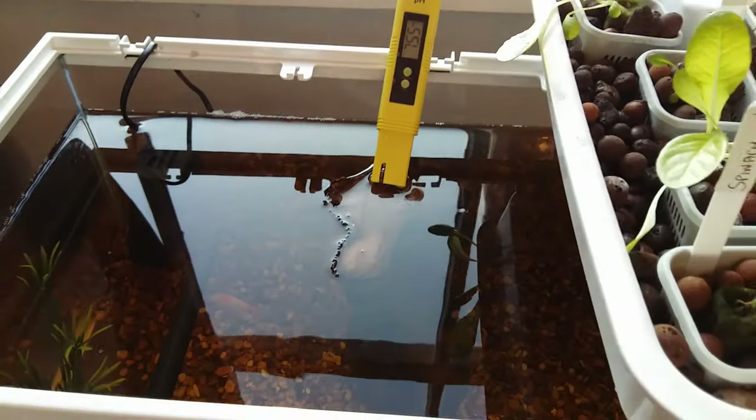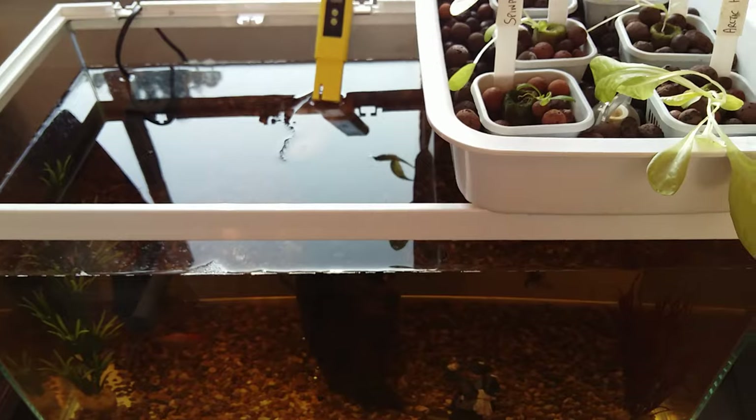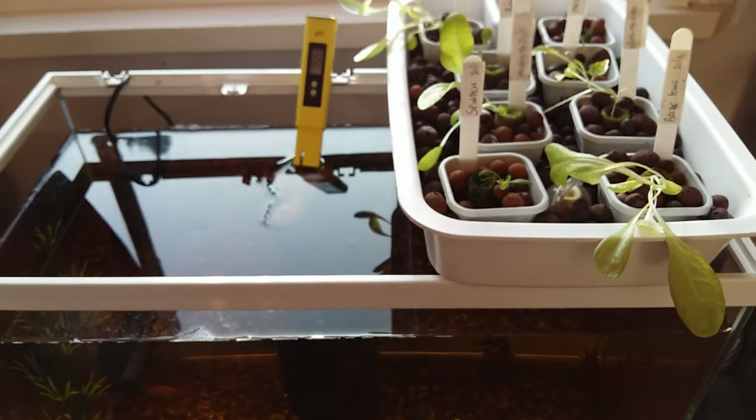Little gem cos romaine — of course the chard has died. I've also checked the pH level of the water. The pH meter can be used by resting it inside the tank, or it rests quite snugly on top of the tank as you can see.